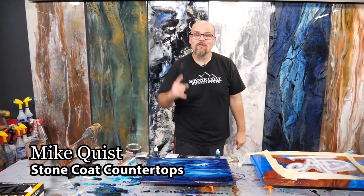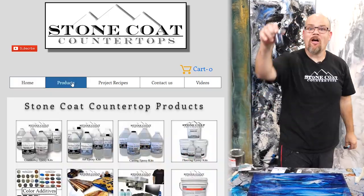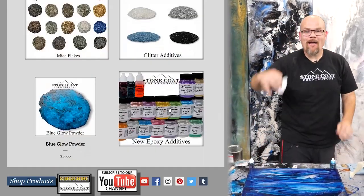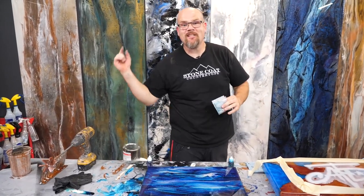Want to learn a 10-second transformation in this video? We're going to show you how we use our ocean blue translucent, our violet translucent, our white metallic, and our diamond dust. This piece was made in a matter of seconds. It's just that easy. Please stay tuned — enjoy the video.